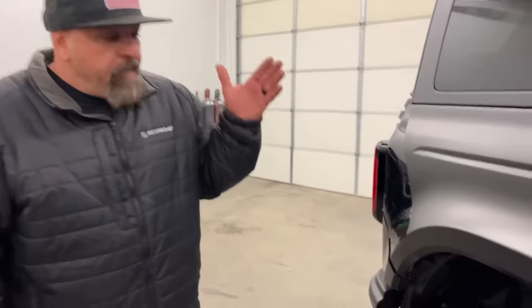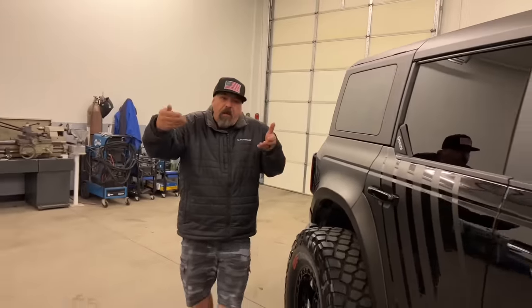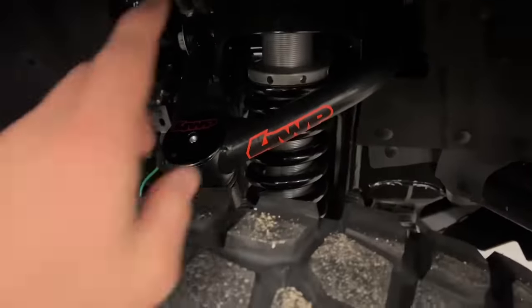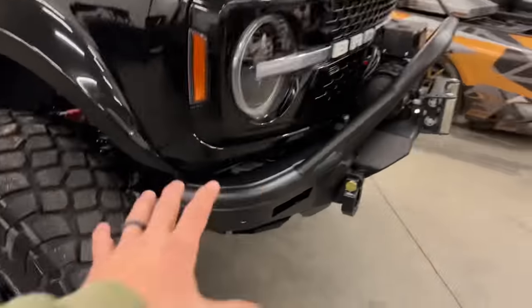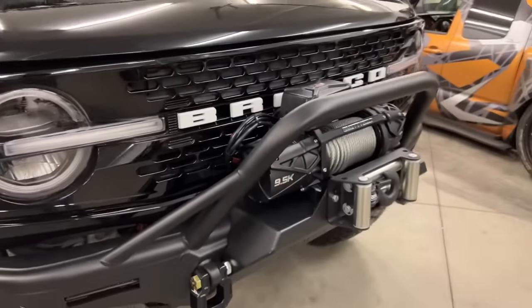We got with Full Wheel Parts — for those of you who don't know them, they pretty much make every part for almost every vehicle and they're just growing like crazy. They supply a full coilover suspension so you can adjust this thing at any height. Whoever wins this, if you want to lower it, raise it, bring the back up — whatever you want — their suspension kit with their eons is pretty cool.